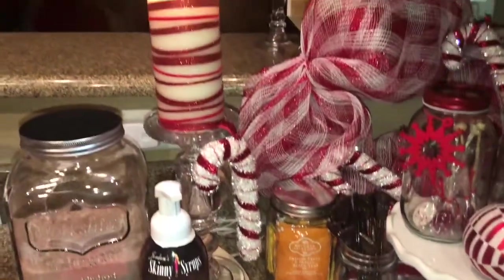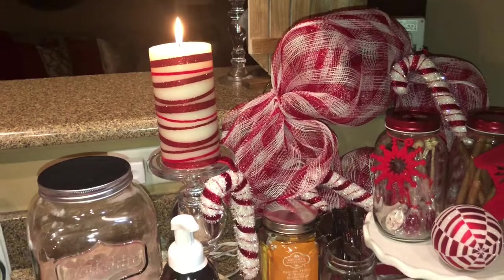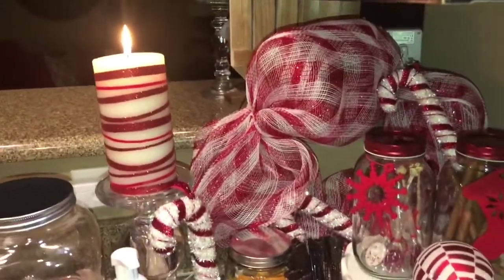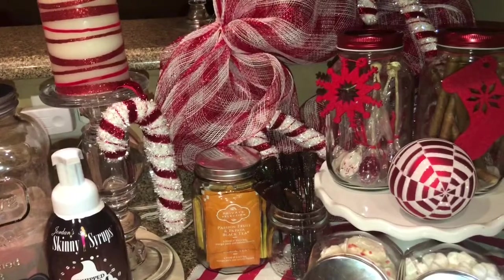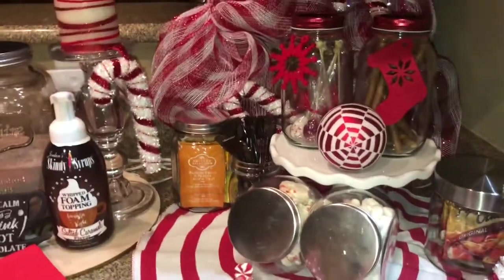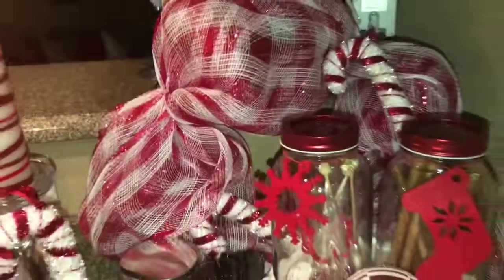I used to always have the Candyland theme, and so I brought it back out this year. I want a Candyland theme in my kitchen. That's one of the candles I've had for many years from Hobby Lobby. Those candy canes are actually meant for the tree, but you know me, I'm gonna use them for something else. I've got three flavors of tea in there.